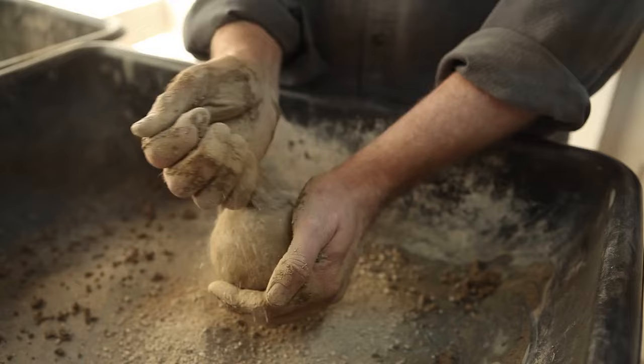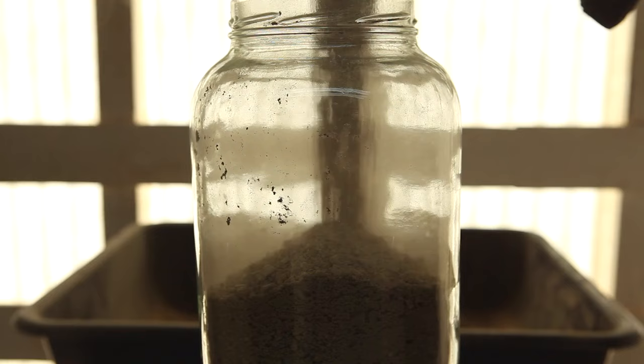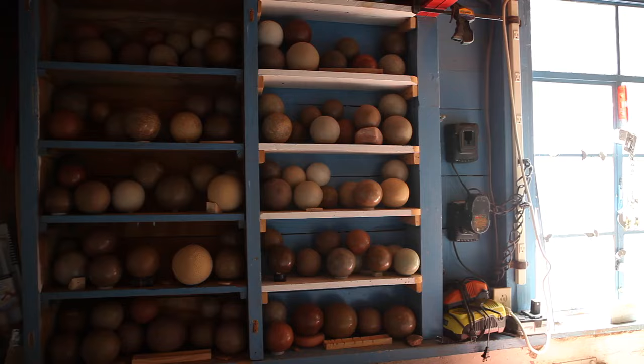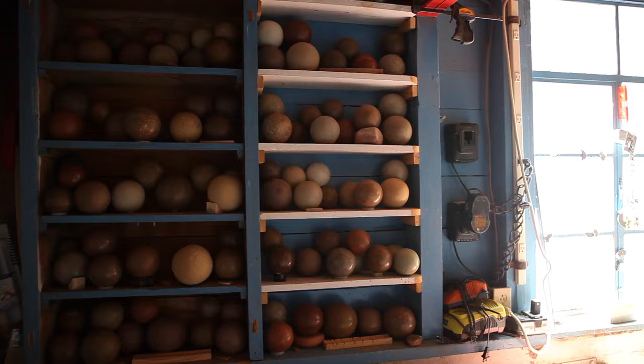Once I read about it, I had to do it myself. I was out doing it the next day. It took me 30 tries, maybe even a little bit more. I was very persistent at it and kept at it solid for probably a month.